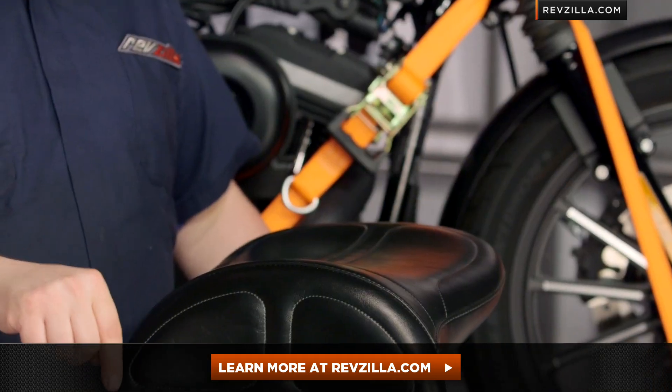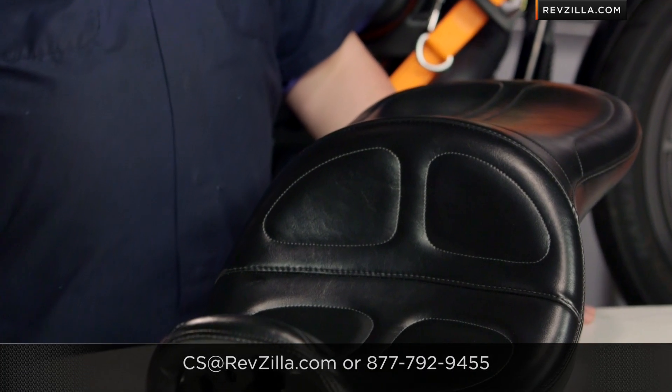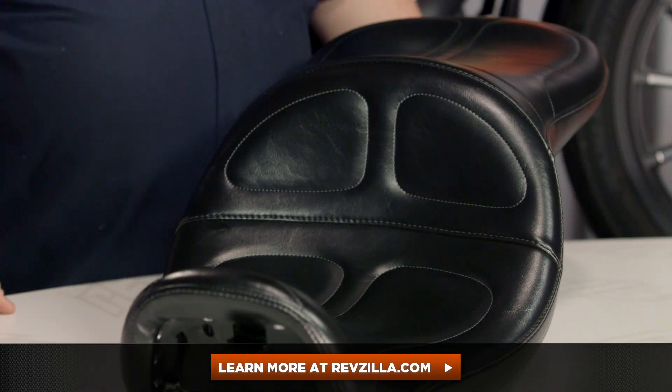Don't take my word for it though — click below and see what some other riders said about install and, more importantly, what they've said about the ride after they put one of these on. If you have questions beyond that, get a hold of us. See us at RevZilla.com and we'll get you a gear geek. You can always give us a jingle on the telephone too: 877-792-9455. I'm Lemmy — have a great day!